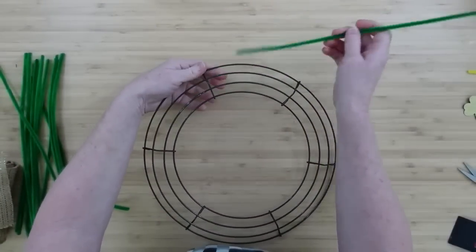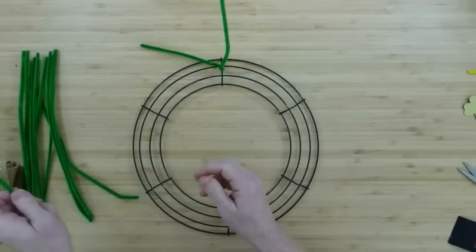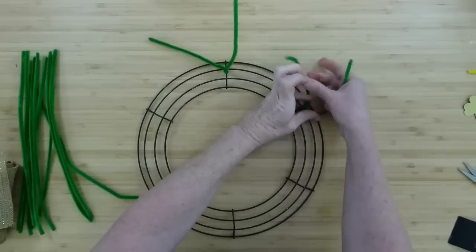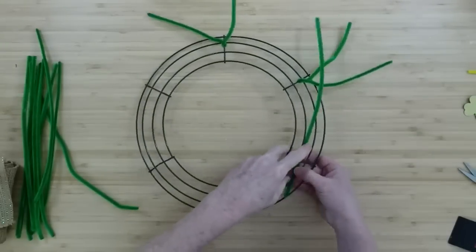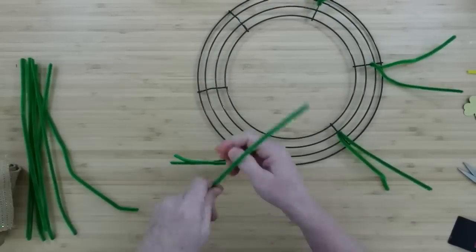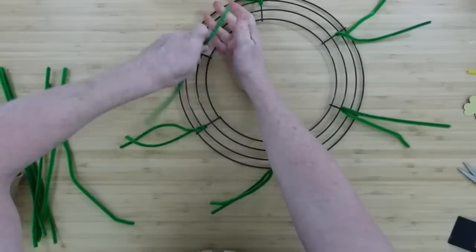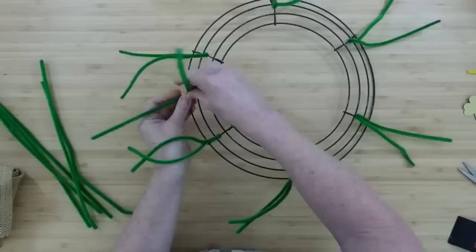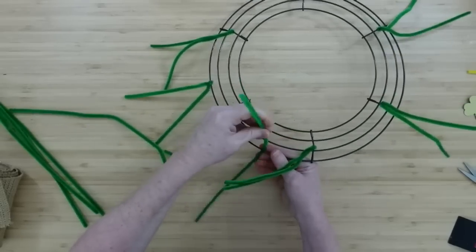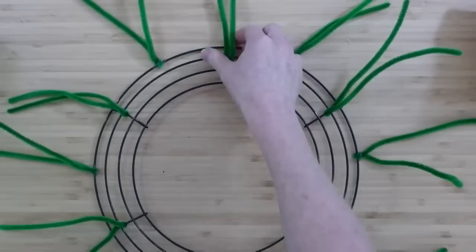Take those pipe cleaners or chenille stems, and start putting these down on your wreath. I'm going to go to the middle section of each of those little crossbars and wrap that around. So there will be six of those going around on those middle sections. Then we're going to add some to the outside. We're going to be making little poofs and we want them close together so they really fill out this wreath — I don't want any gaps where we can see the frame. So there's our first row, then let's go to the outside center and twist one in each section. Once it's complete, you're going to have 12 of these sections.